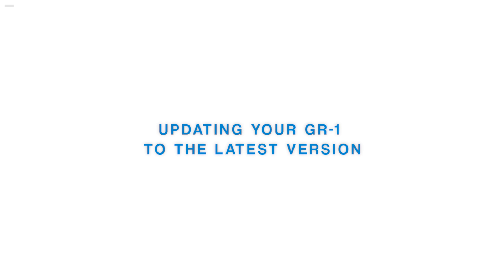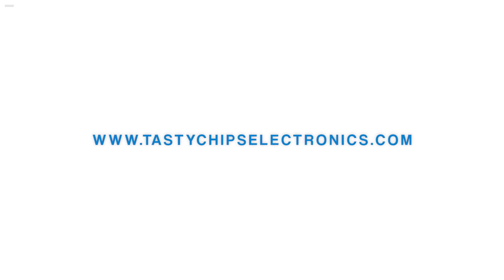Updating your GR1 to the latest version. Go to www.tastychipselectronics.com to download the latest available firmware for your GR1.